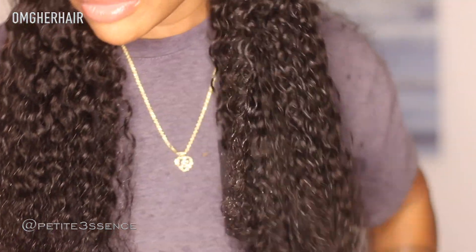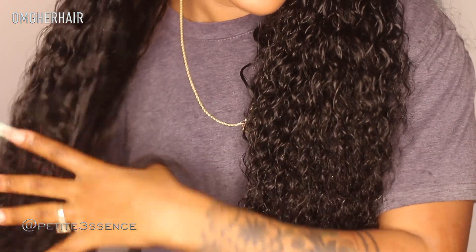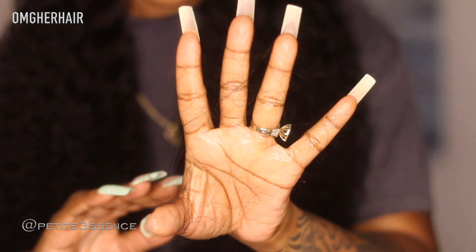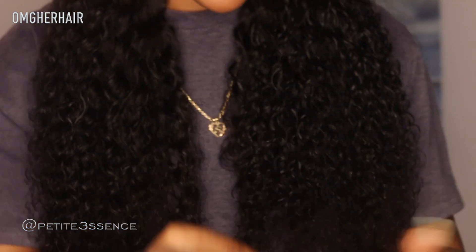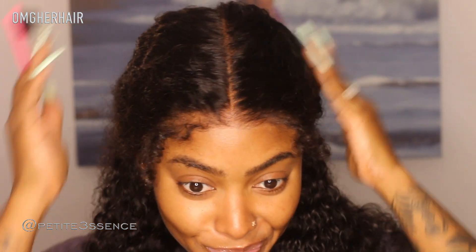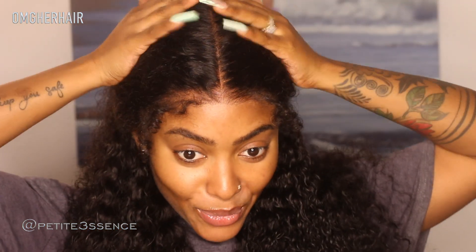I'm just giving you options for how you could style this wig — that's a nice pullback vibe. It gives this messy, effortless look and I love that. The shedding is at a minimal level. You can see I have some strands from thoroughly brushing through the hair, but I feel like that's pretty minimal. That is giving exactly what I wanted.